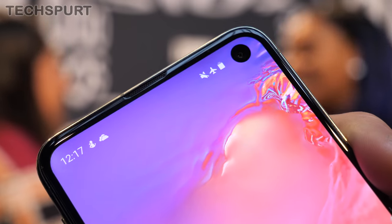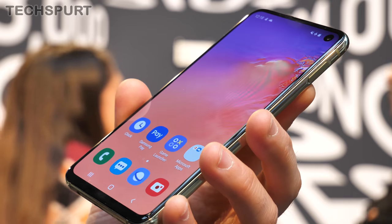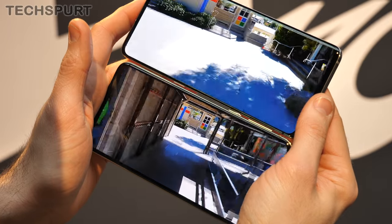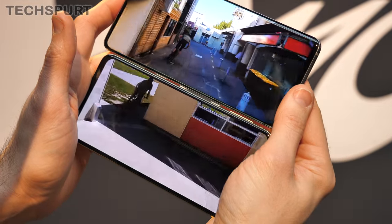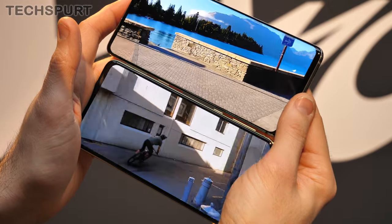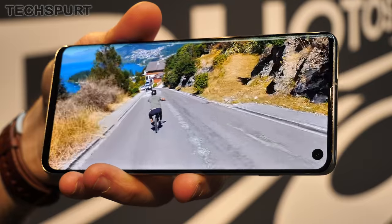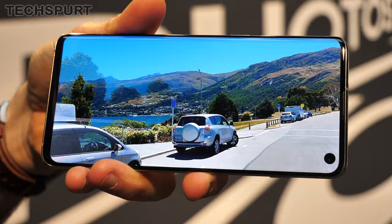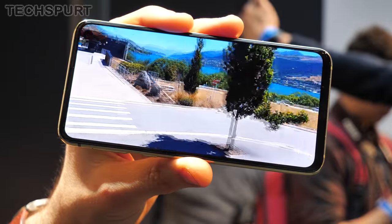The selfie cameras are housed in a punch-hole style notch in the top corner. Although the S10e loses that edge display finish, the actual screen tech basically remains the same. Both the Galaxy S10 and the S10e support Samsung's Dynamic AMOLED panel with HDR Plus support, which boosts and lowers brightness dynamically. However, while the Galaxy S10 boasts a Quad HD Plus resolution, the S10e drops this to Full HD Plus.